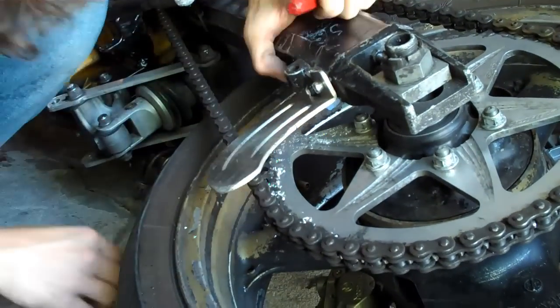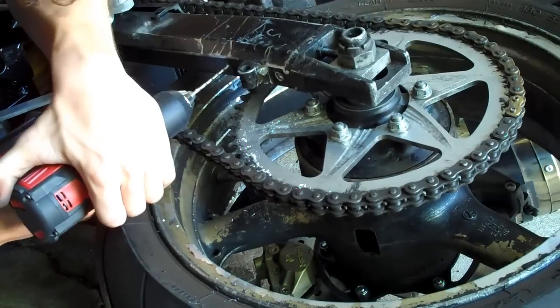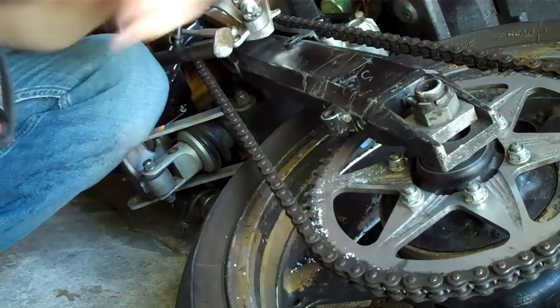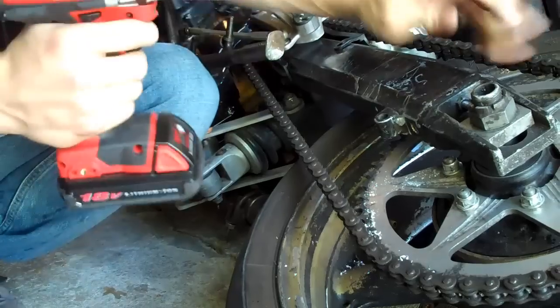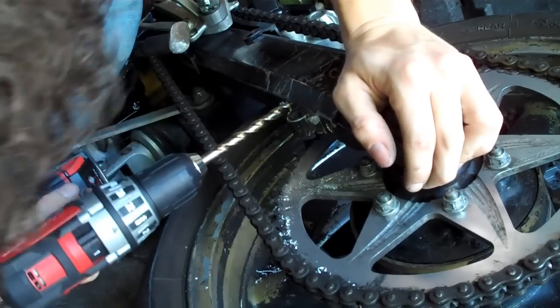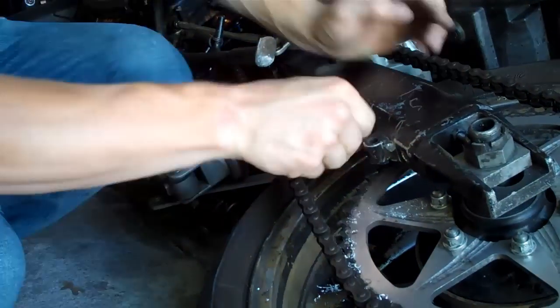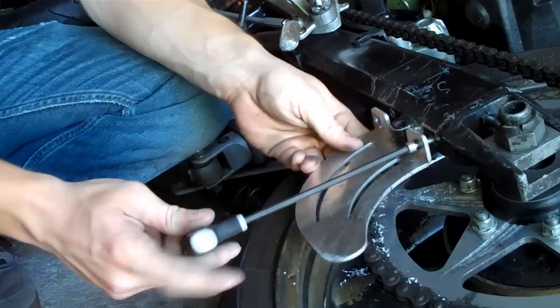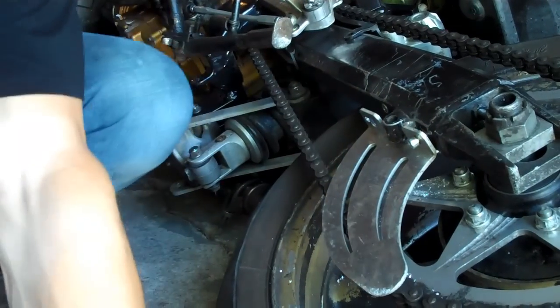We got one of the holes for the shark fin installed well. We're going to leave that one attached and use the punch again to mark the other hole, then do the same process as earlier. Once we have the pilot hole drilled, we're not going to go straight up to the three-eighths bit — we're going to use another intermediate bit so we don't mess up the hole. We want a really nice tight fit. We put the first one in loosely just to help line up, then install the new rivet nut.